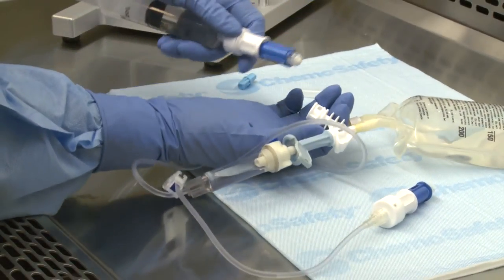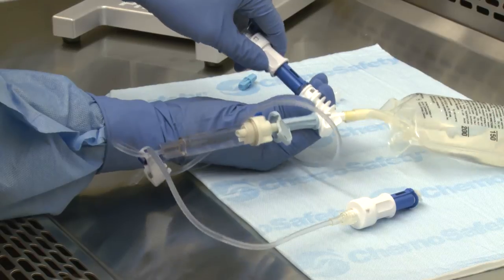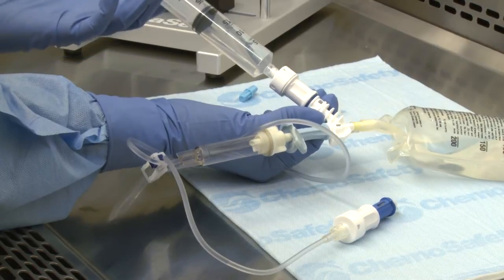Next, engage the prepared BD-facil syringe unit to the connection interface on the infusion adapter. Engage the syringe unit using the push-turn-push technique and push the drug into the IV bag.